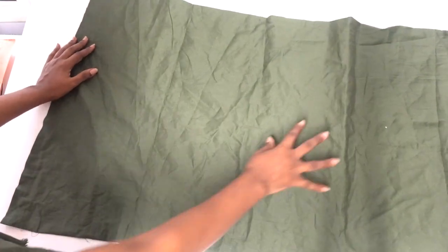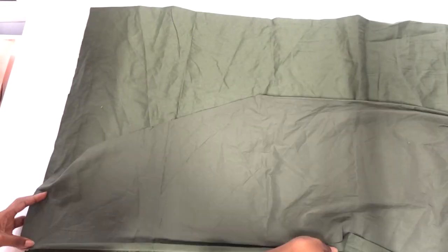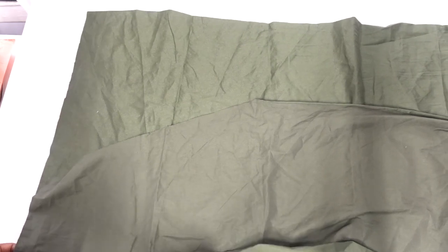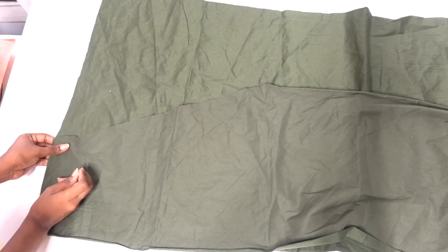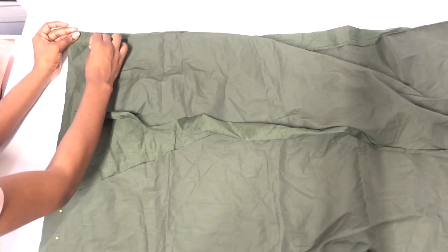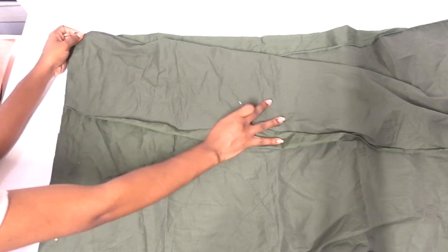Lay the back panel flat with the right side facing up and place the front panels on top with the right sides facing down — right sides facing each other. Align the top edges in from the outer corner, then pin and sew the sides together around the top edges, sewing half an inch in from the edge of the fabric using a basic straight stitch.